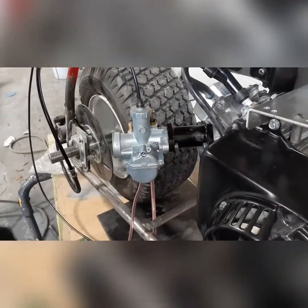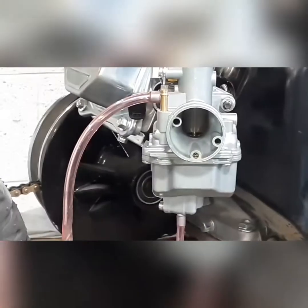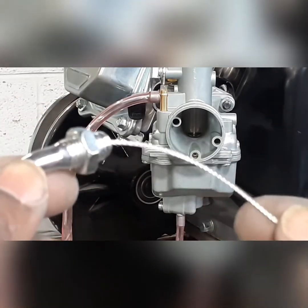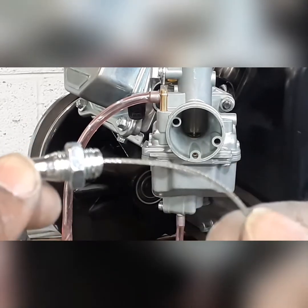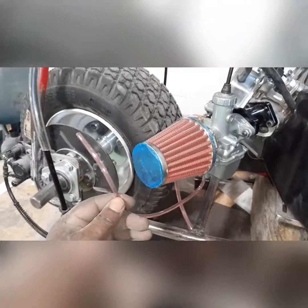Let me show you how it works a little bit. Pull on this cable and you can see the little air plunger moving up and down. The little pin in there kind of controls the fuel level, so you can adjust that as well. It comes with these filters for your vents, but I'll probably just end up hooking that up to the gas tank.